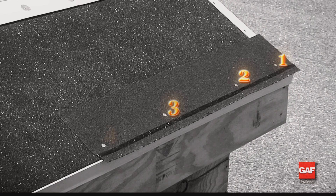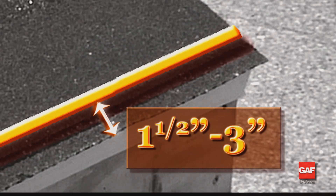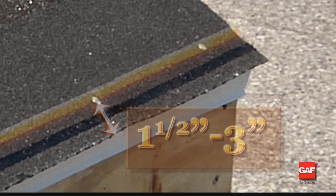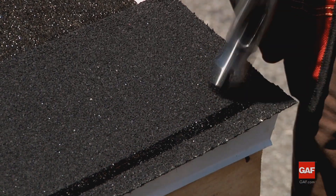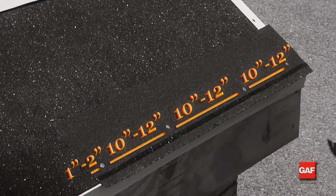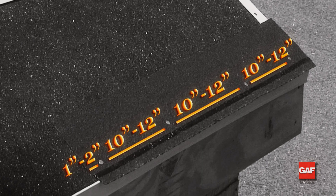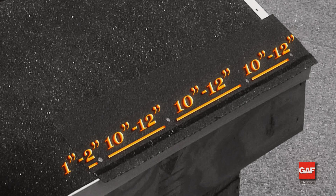Every starter strip requires a minimum of four nails driven in a straight line fashion, one and a half to three inches above the shingle's bottom edge. Begin with the first nail at a distance of one and a half to three inches from the beginning side edge. Space the remaining three nails 10 to 12 inches from the previous nail, and the fourth nail one to two inches from the ending edge.